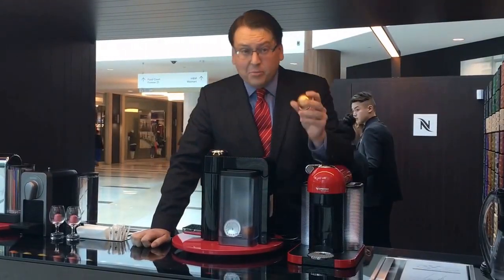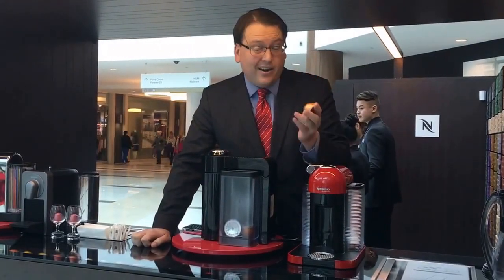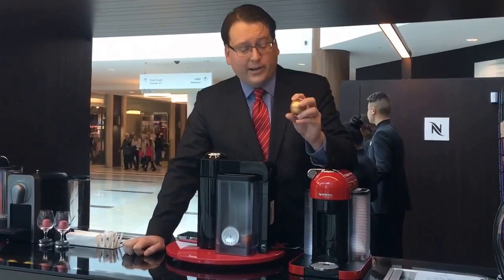We'll start off with the capsule. It's 100% aluminum, which means it's entirely recycled. We've done this for our capsules.